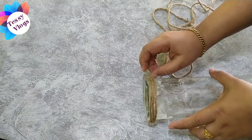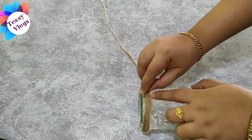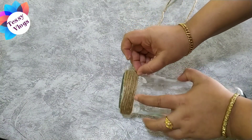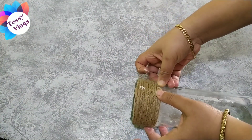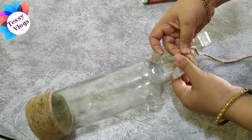We are going to cut the jute. Let us cut the jute in a corner. We are going to cut the jute.